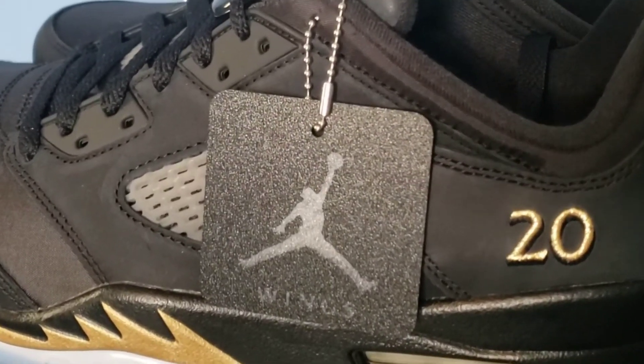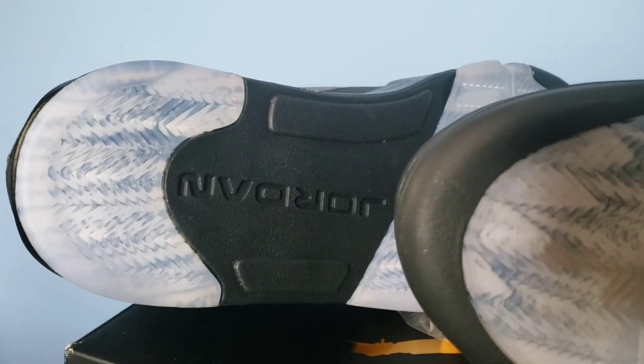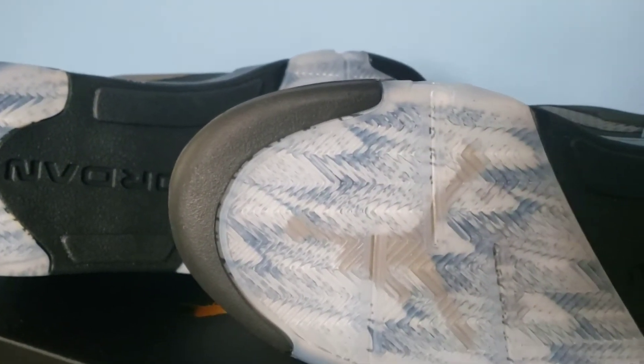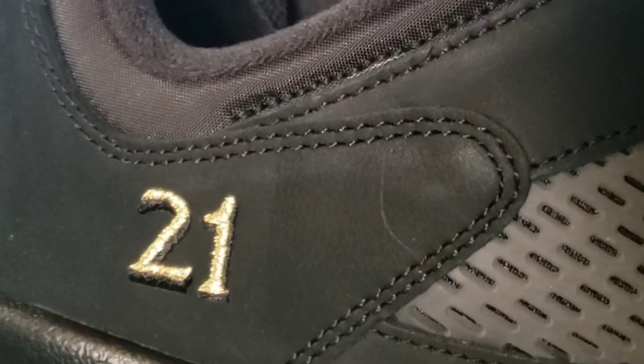On the left shoe we have '20' in gold representing the Class of 2020, and on the bottom we do have the clear sole — you can see the Jumpman in it with the gold. On the right shoe it does come with an extra set of laces, some gold laces, which definitely make it pop a little bit more. The right shoe has '21' on it representing the Class of 2021.